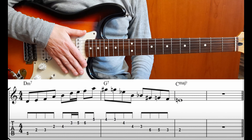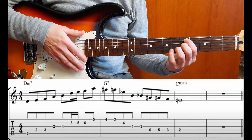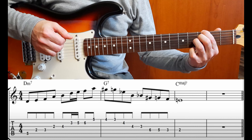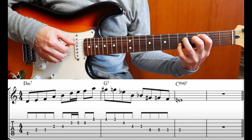Eccoci alla lezione della melodia di questo 2-5-1. È formato da quattro battute. La prima battuta è in Re minore settima, la seconda è in Sol settima, e le ultime due sono in Do major 7.